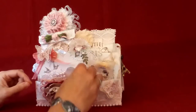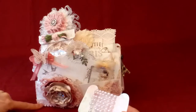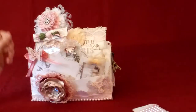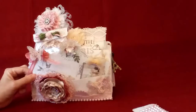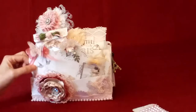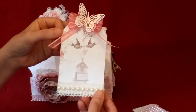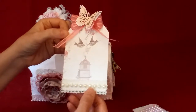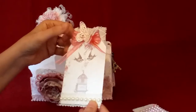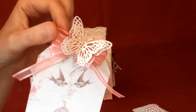So if we start unpocketing this, I have a spool with some more of the pink trim that's used at the bottom of the front. I have three tags that were part of the requirements, as well as two cards and a wand. The first one is using paper from the paper line with the birds in the birdcage, and there is some lace and trim down here.